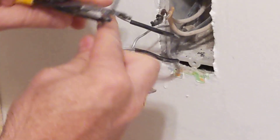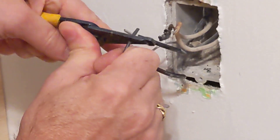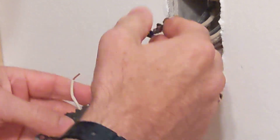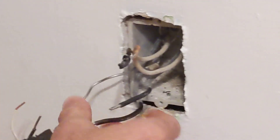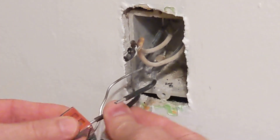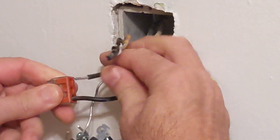There we go. This one I'm also going to cut off and strip back. This aluminum wire here — you can see it's quite a bit thicker. Aluminum is a higher-resistance conductor; it's not nearly as good at conducting electricity as copper is, so these are much thicker.